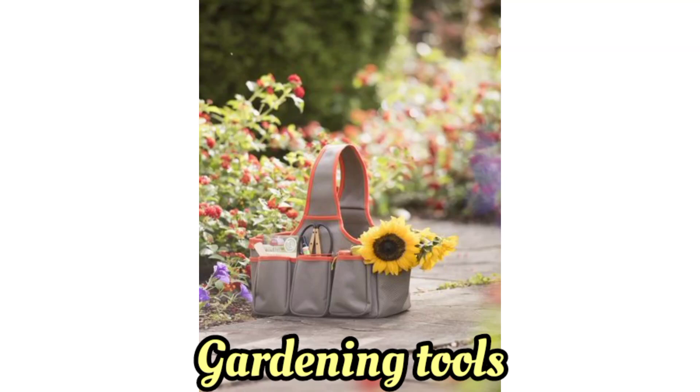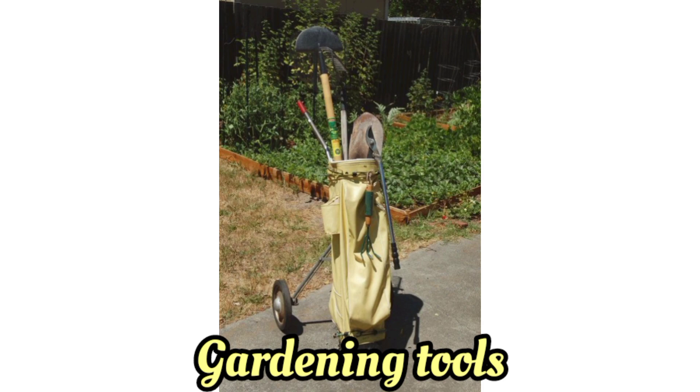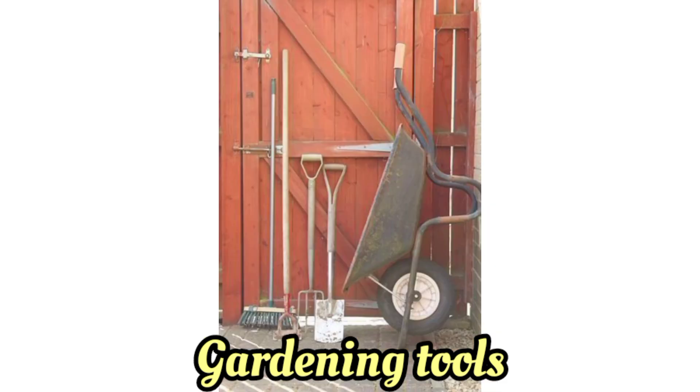Good morning guys. Welcome back to my YouTube channel. Today I have lots of ideas about gardening tools. Hope you like my ideas. Please share my ideas with your friends and family.